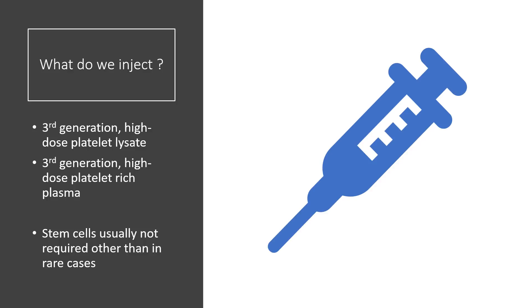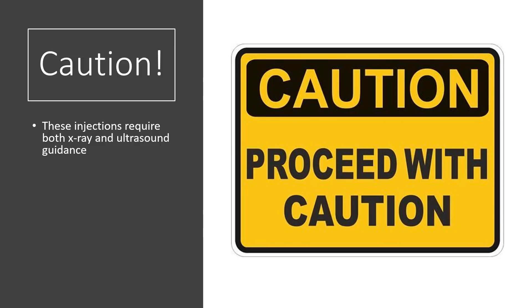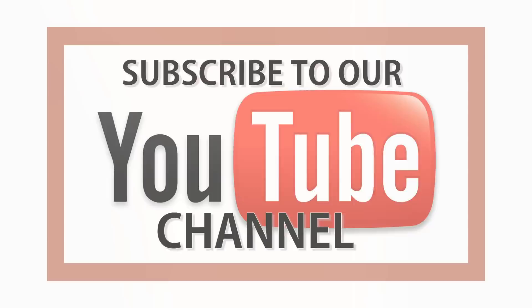What do we inject? We inject our third-generation high-dose platelet lysate and our third-generation high-dose platelet-rich plasma. While stem cells may be used, they're usually not necessary, as platelet-based procedures work quite well here and are less invasive than stem cell procedures. One final word of caution: these injections require both x-ray and ultrasound guidance, and they cannot be performed by a nurse in a chiropractor's office, nor by most interventional spine physicians unless they've received additional training in these specific regenerative procedures.